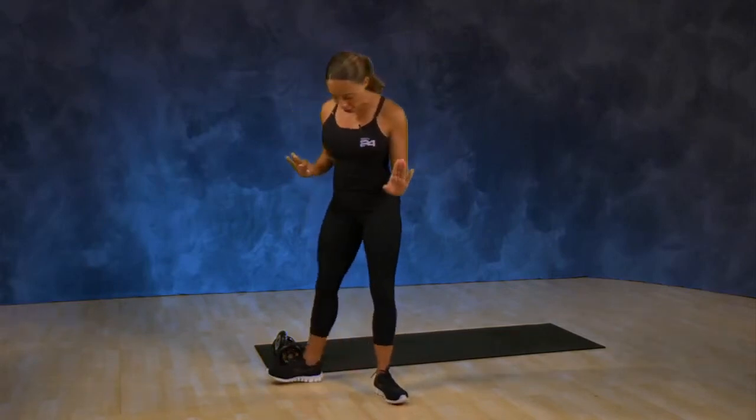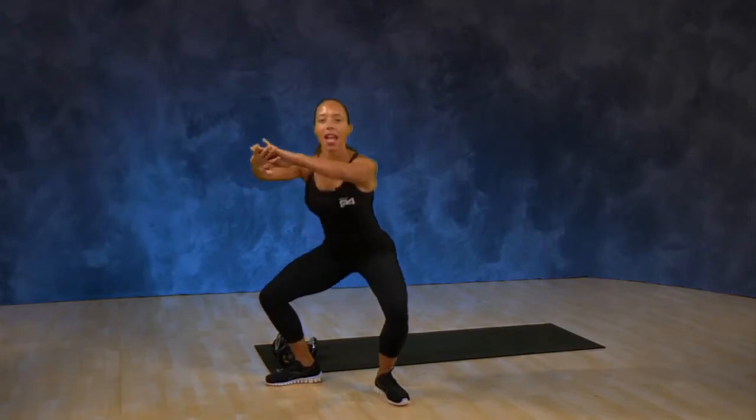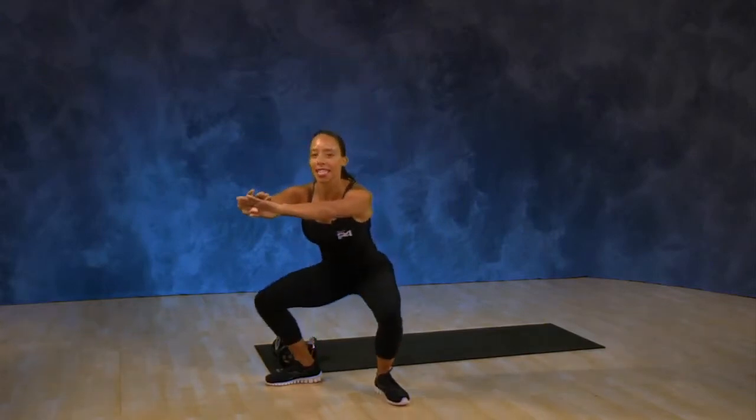We can do a plie squat that ballerinas do. Your feet go out to the side. You're going to sit down and again come up to standing. Keep a nice strong core when you do this move — sitting down and standing back up.